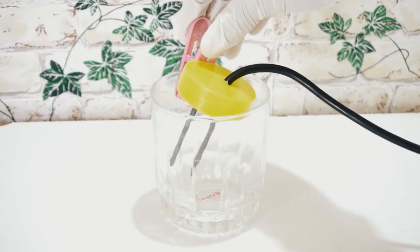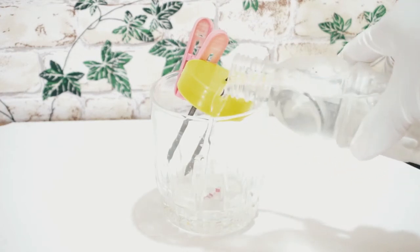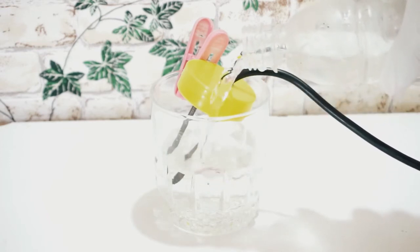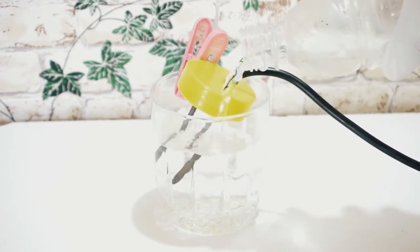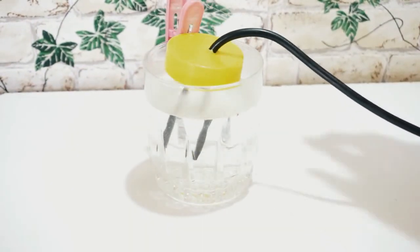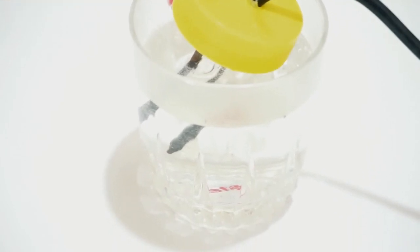For safety, wear gloves and then attach the plastic clip to the walls of the glass, then pour water into it. Now you can see that the water starts boiling slowly and water vapor starts to get settled on the walls of the glass.